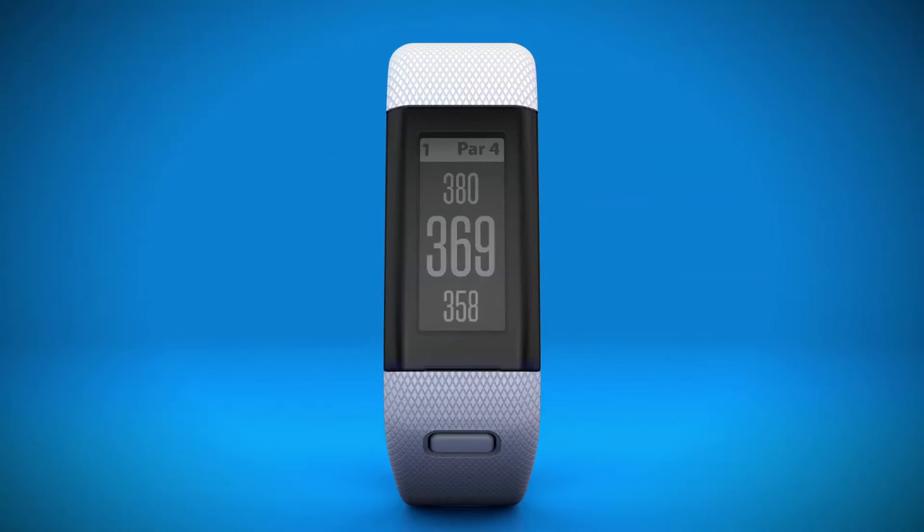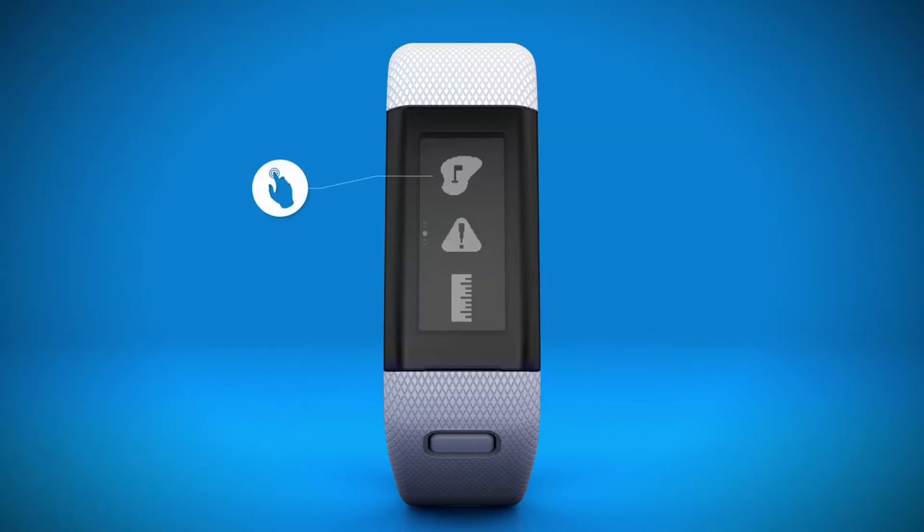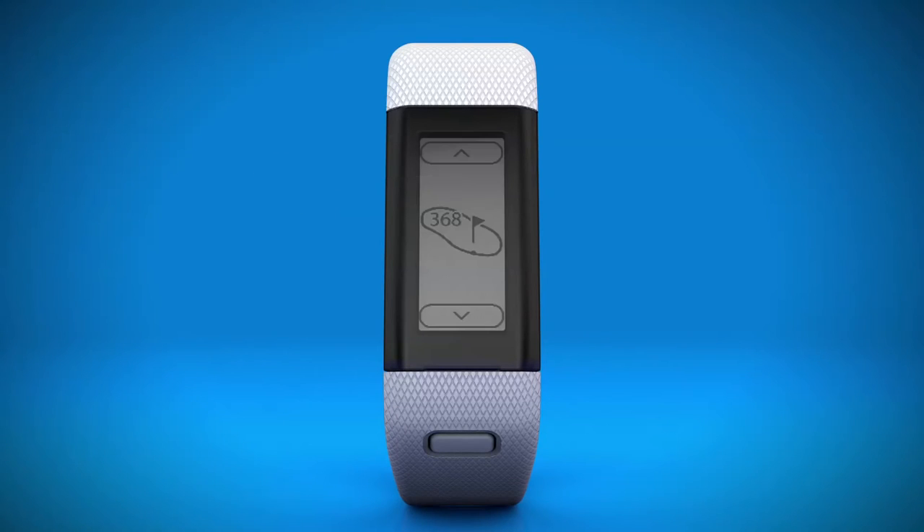If you have been provided the pin locations for the day, you can also set the pin location more accurately. To move the pin location on your band, press the device key, then select the flag icon. Choose up or down to move the pin position to the closest approximation of today's pin placement on the green.